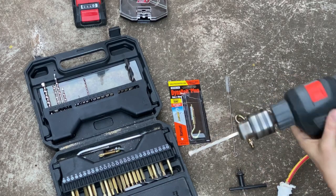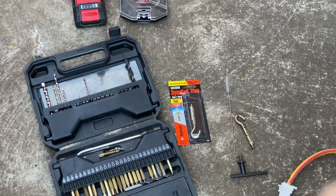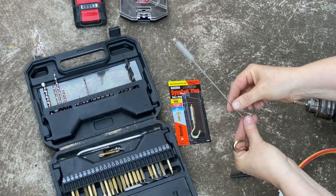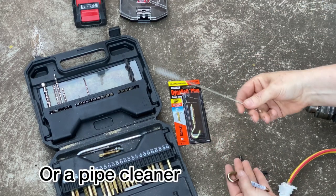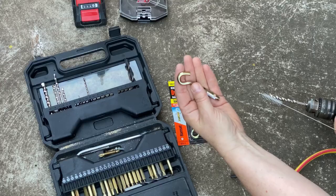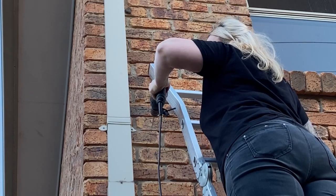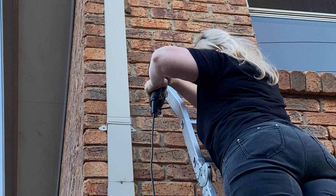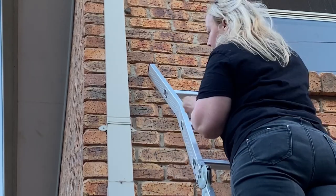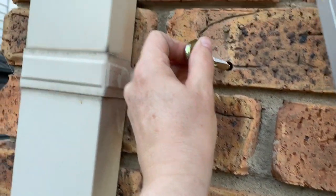Make sure your hammer drill is set to hammer mode, not drill mode. Once you've drilled the hole, you need to get all the dust and debris out — use a blower tool and a vacuum to clear it out so there's nothing stopping the dynabolt from expanding and anchoring properly. Drilling into brick can take a few minutes, so try to use two hands and push firmly on the back of the drill. Keep checking the depth by pulling out the bit to make sure it's going deep enough.